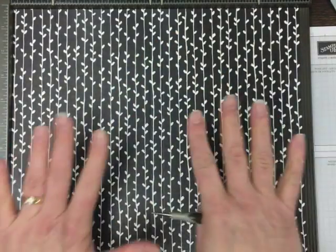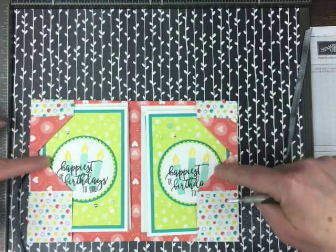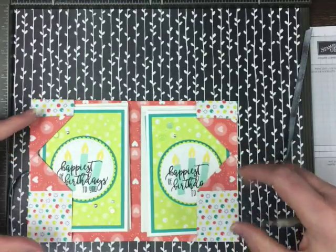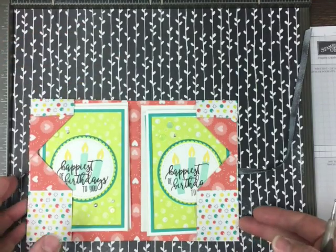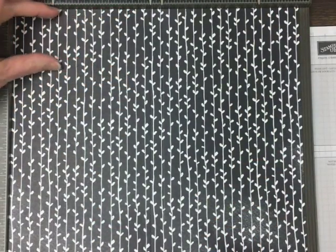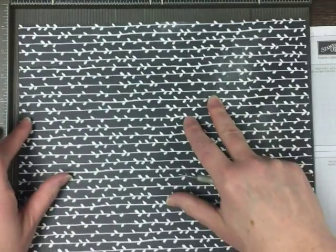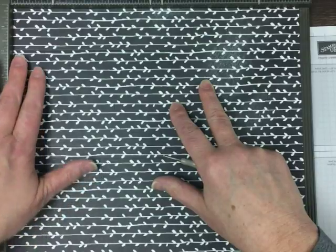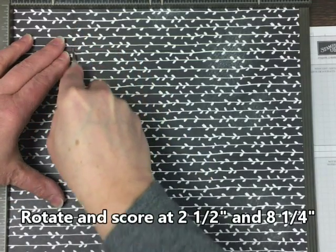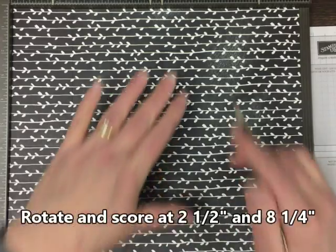Now keeping in mind which side is up — see how on the inside one of the folds is up higher and the length on the lower half of the folder is longer. I kind of like the shorter length up at the top, and I need to pay attention to that if I'm scoring paper that has direction to it, because I want whatever's going to be at the top of my folder to be the narrower score. Rotate that 90 degrees counterclockwise and score at 2½, and then the lower half score comes in at 8¼.